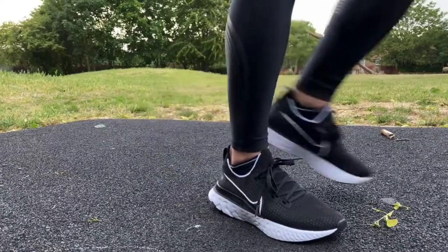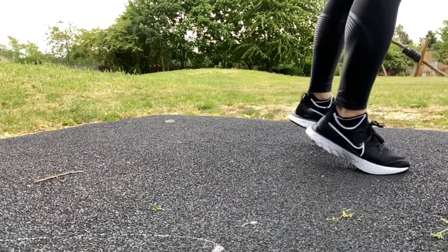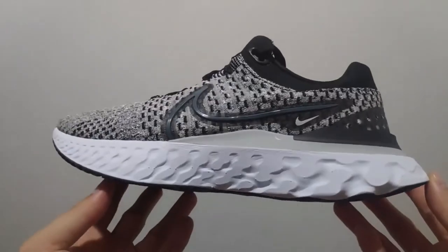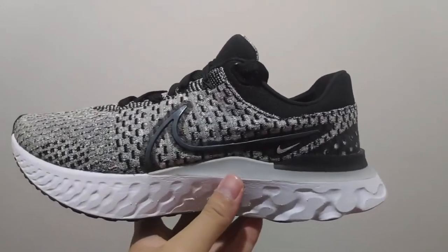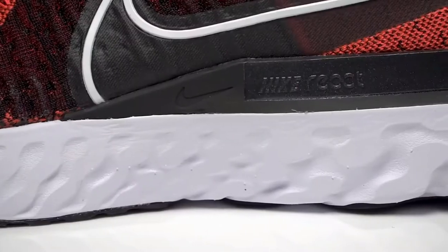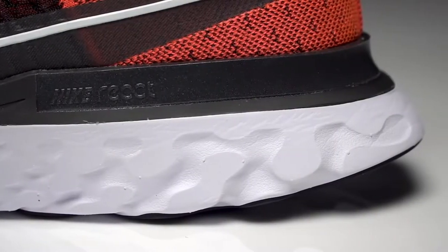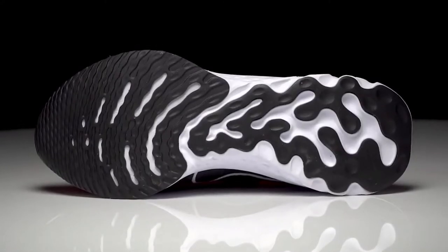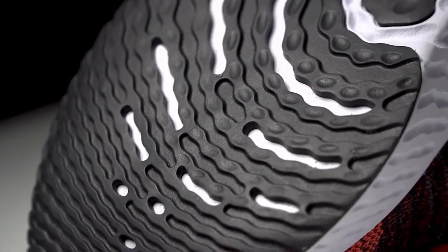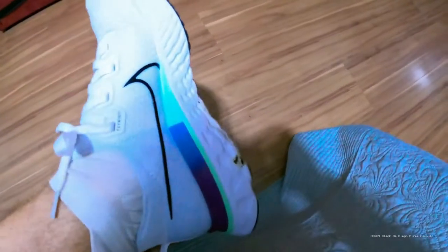The Kyrie 8 features a very similar traction pattern to the Kyrie 6 and the Kyrie 7. The pattern is etched into the rubber and it is super aggressive. The traction was superb and it was augmented by the shoe's lockdown and support. I got to use the Kyrie 8 during several playoff league games on a court that tends to be pretty dusty and dirty. The competition level was high as was the intensity. I'm coming off an Achilles tendon tear and I still have to build muscle mass back in my left calf, so I was hyper aware of the traction and support as they are the two features I was most wary about.